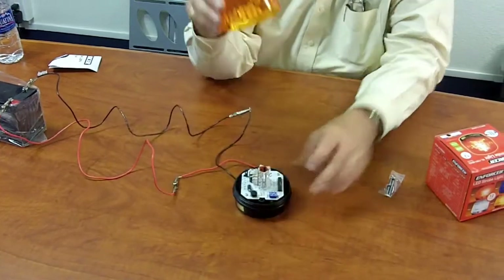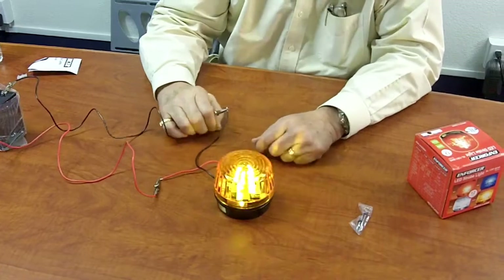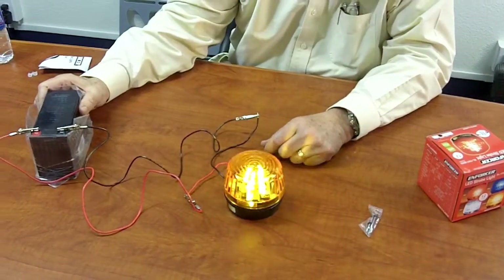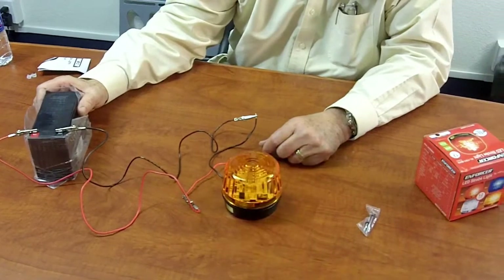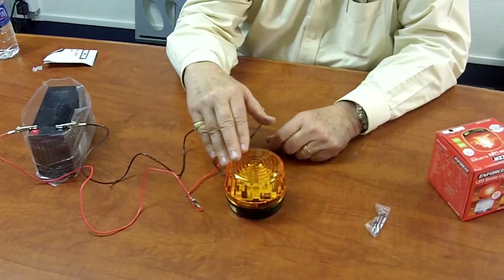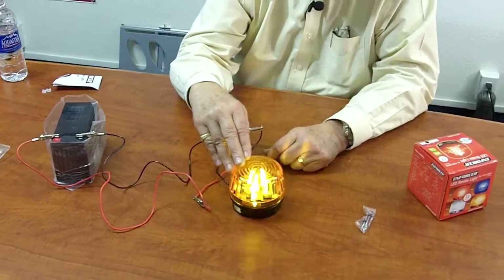Also, it comes with its own mounting screw so it's easy to install. It works between 9 and 12 volts. I have it connected here to a 12 volt battery so you can see it in operation, but any 9 volt to 12 volt source will work. The nice thing about LEDs is it gives you 50,000 hours of lifetime wear, which is very unique in today's market.